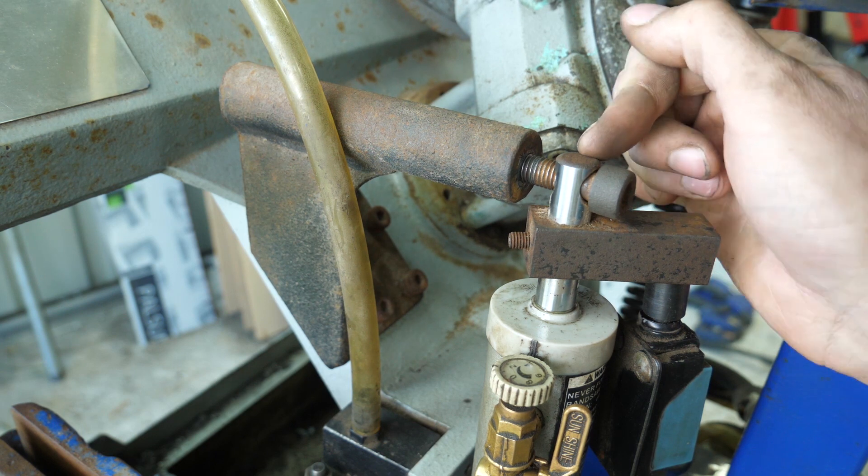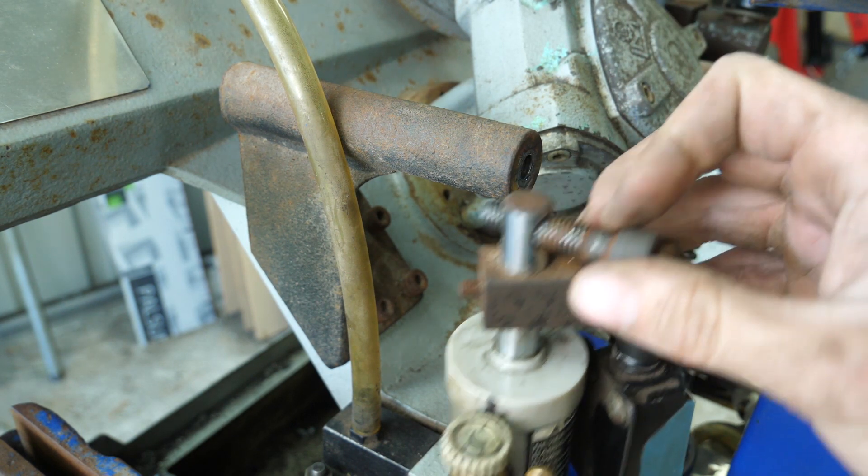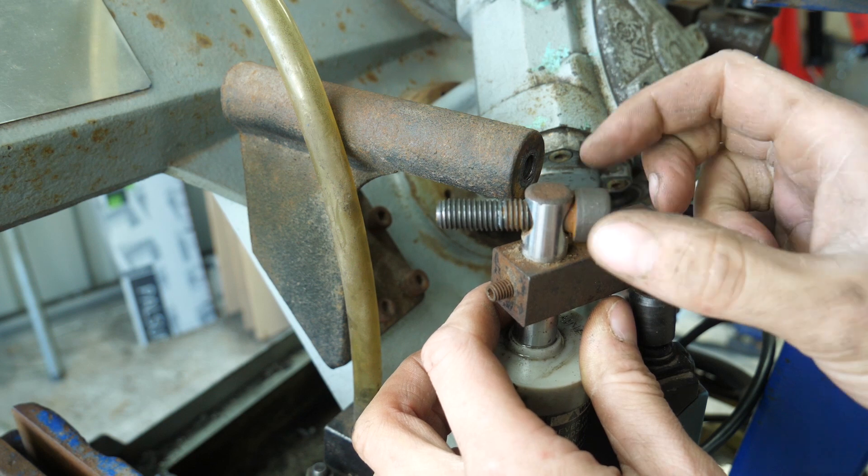Let's address this screw now — I need to make sure this is captive so I can't lose it.